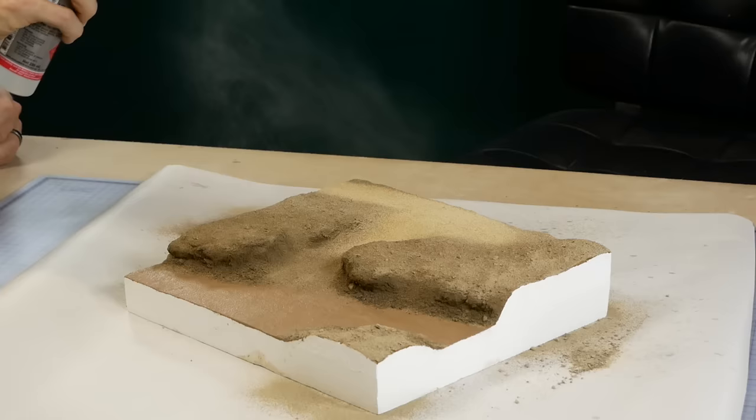Ripples are added using Mod Podge Gloss and the airbrush. Only a small amount is needed and it gets applied with an old paintbrush. I work in small sections of about five centimeters at a time, as the Mod Podge tends to dry quite quickly in thin layers. Once the initial layer has been added, the airbrush is used with air only to gently push the Mod Podge forward and create the ripple effect. Keep working along the river surface in small five-centimeter increments until you cover the entire surface. Using the airbrush gives a much more realistic result and also helps pop any bubbles left behind from the paintbrush. Once it's had time to dry, you're left with an amazing looking river surface.